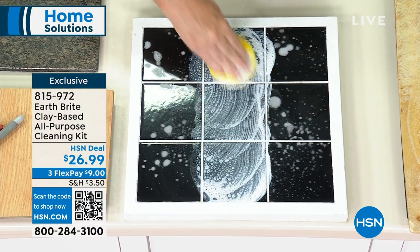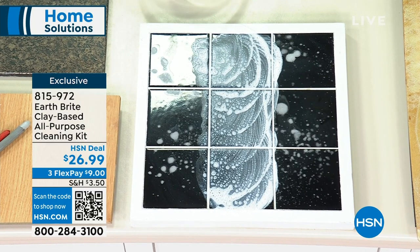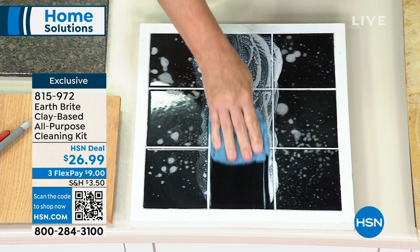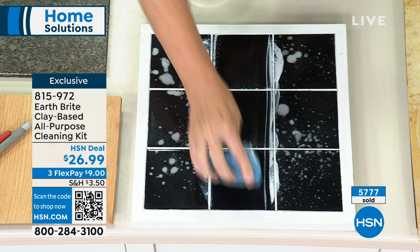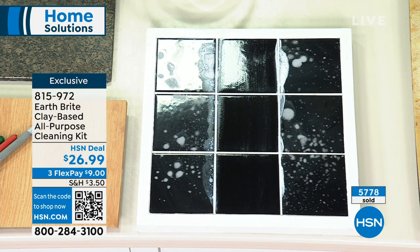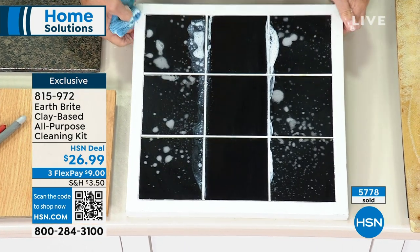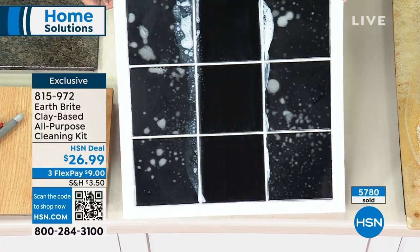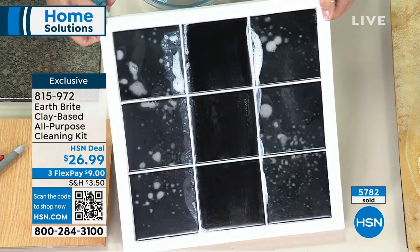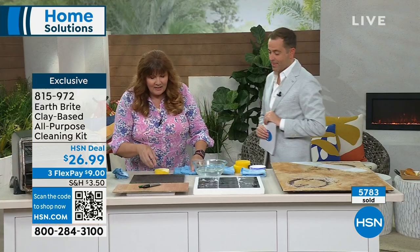The only thing this doesn't do is soft painted surfaces or plated surfaces. If it's a solid surface, if it's a sealed surface — stainless, granite, tile, your pool tile, patio furniture, your barbecue grill — it works. Look at that tile: not only cleaning the tile and making it look gorgeous, but cleaning the grout too. Look at the shine on that. It is absolutely beautiful.